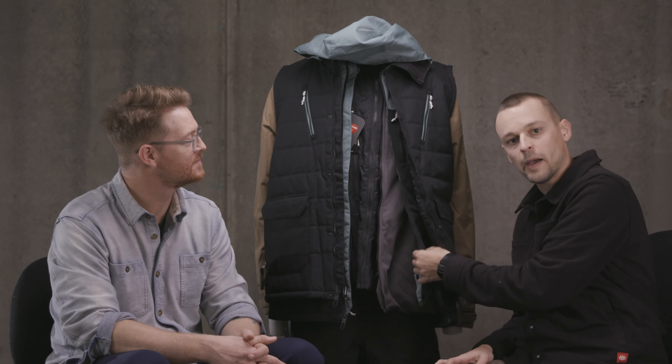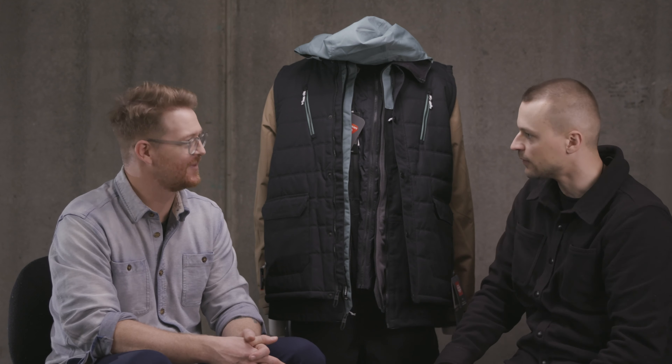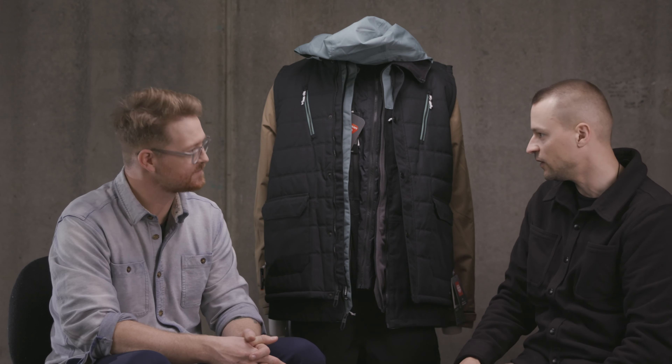And that jacket stays in the closet until I'm out skiing or snowboarding or getting out on the mountains doing something in the cold weather. It's one of those pieces that seems to work for almost three seasons in the Midwest, which is fantastic for this area.